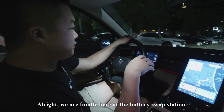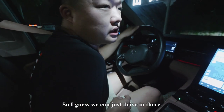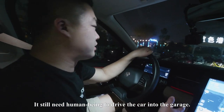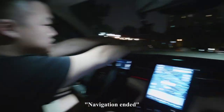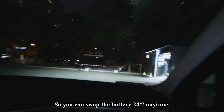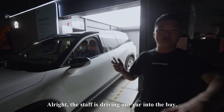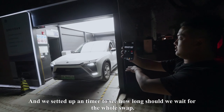We are finally here at the battery swap station, and right now the system shows no one is in front of me, so I can just drive in. The battery swap station we're using is still the 1.0 version — it still needs a human to drive the car into the garage, and then the machine takes over. There's an RV there where the staff stays, so you can swap the battery 24/7 anytime. Just knock on the window and they will wake up and swap the battery for you. The staff is driving our car into the bay, and we set up a timer to see how long the whole swap takes.